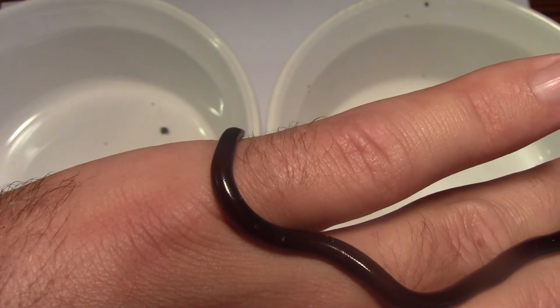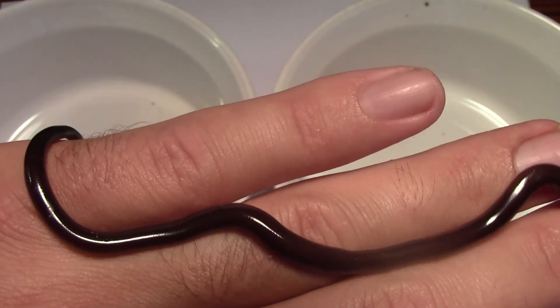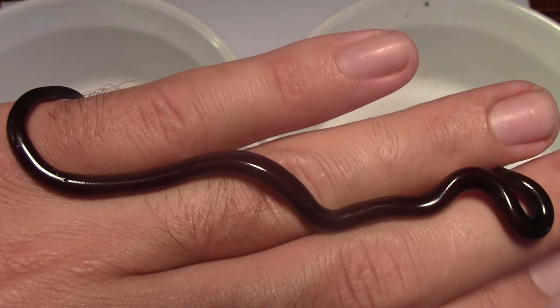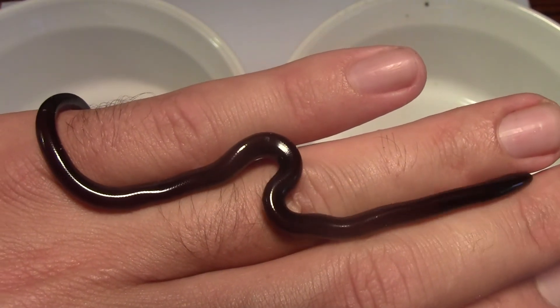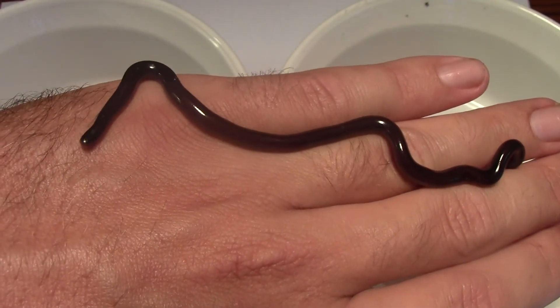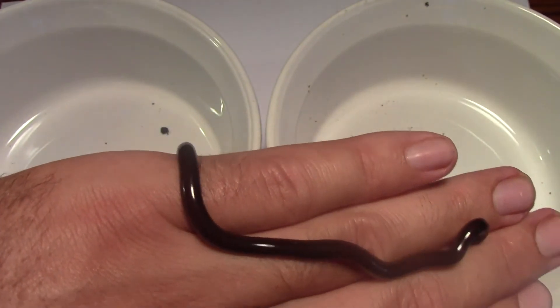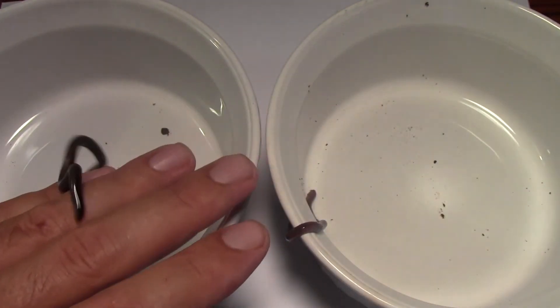His scales are just so tiny and so smooth — it really feels almost slimy. He's using that pointy tail to move himself along. These guys are awesome. I only ever find them by accident, but we were lucky today.